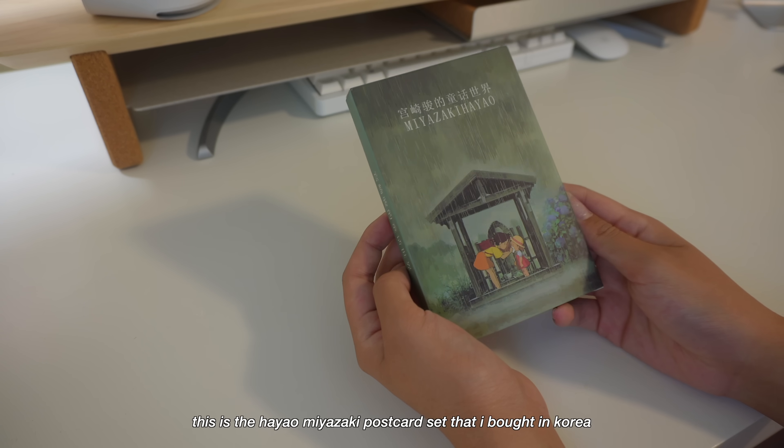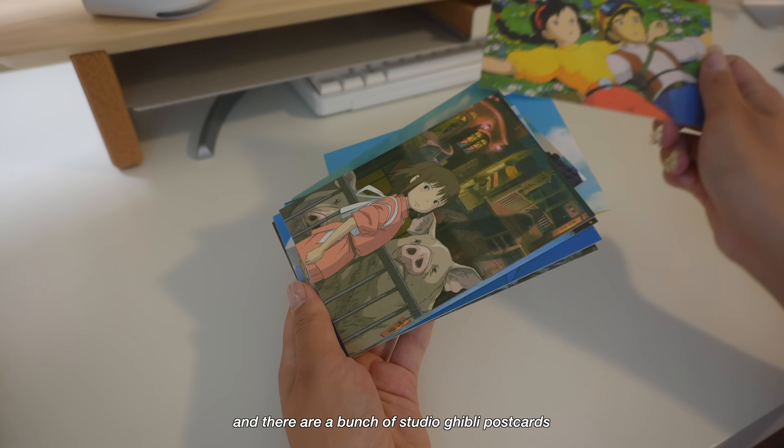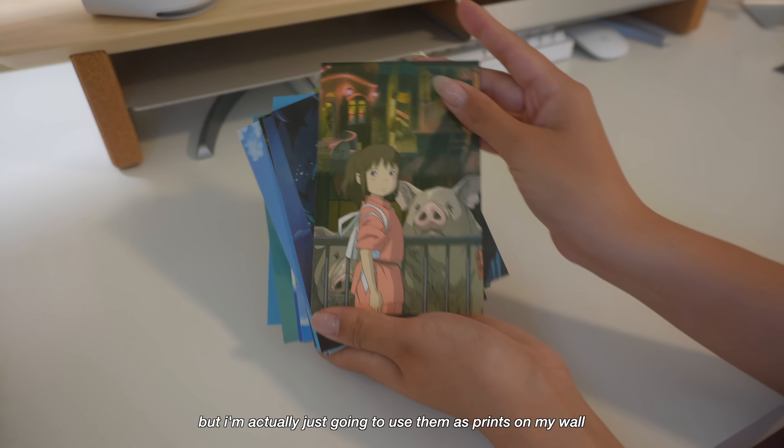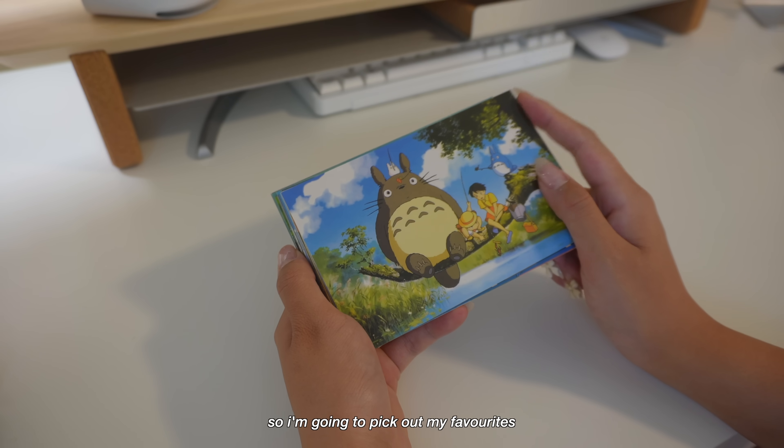This is the Hayao Miyazaki postcards book that I got in Korea, and they're a bunch of Studio Ghibli postcards, but I'm actually just going to use them as prints on my wall. I think there are so many cute ones in here so I'm going to pick out my favorites.